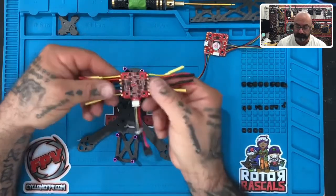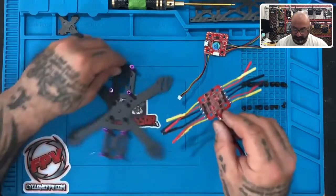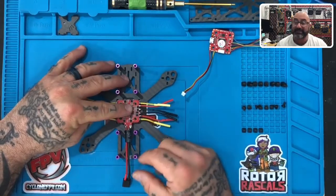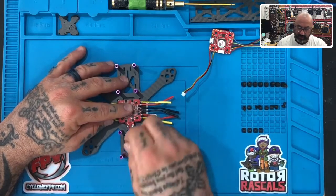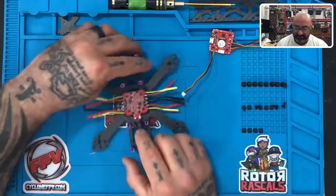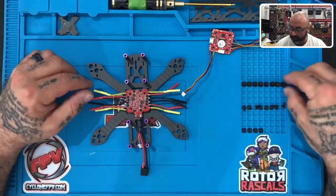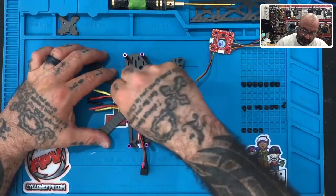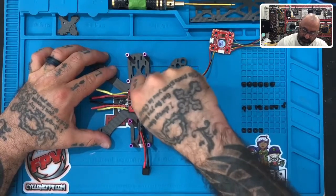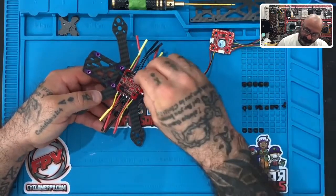Once you're done with that, flip it over. With your frame facing forward, place the ESC so the capacitor is facing the back, the XT60 is facing the back, and your wire harness is facing the back. Make sure the wire harness is towards the frame and the XT60 is towards the top. Once it looks right, take your second set of nylon standoffs and screw those on top of the ESC to hold it in place. We're going to mount our flight controller on top of that.